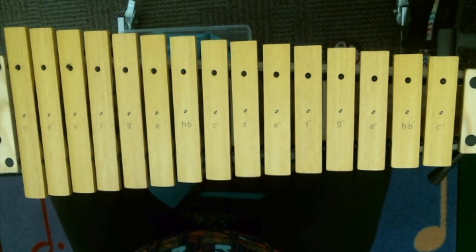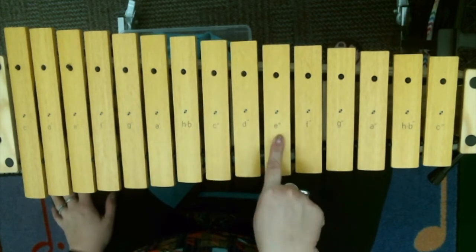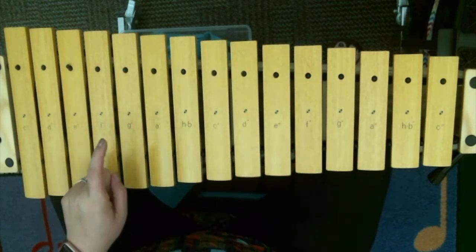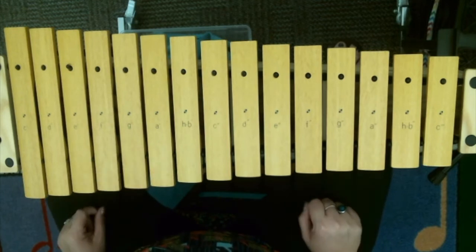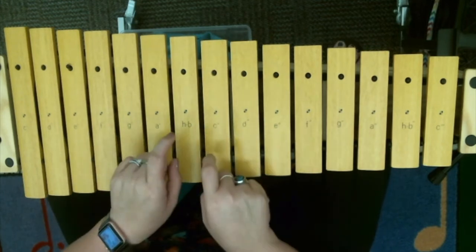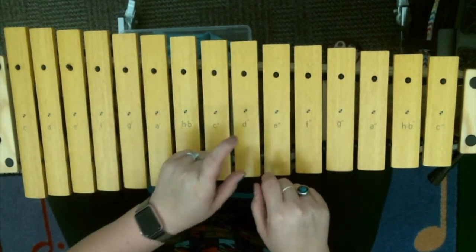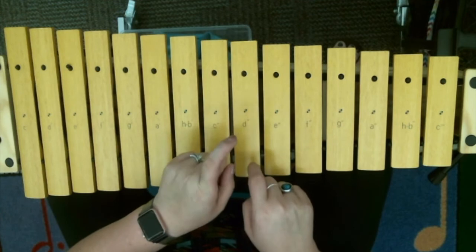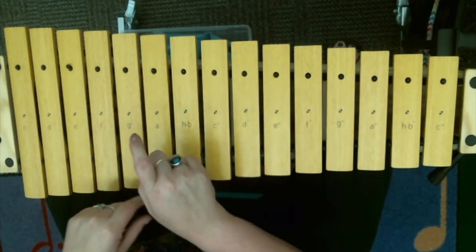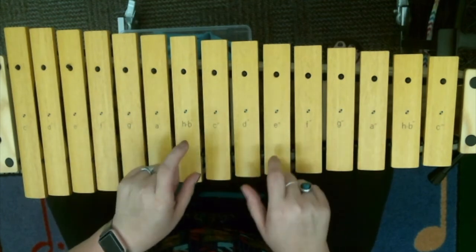All right, I'm going to take my first three sections — my C, my E, my C — and finish it with my G going up. Here we go, we're going to do it nice and slow. Ready? C, B, A, G, A, A, A — E, D, C, B, D, D, D, D — C, B, A, G, A, A — G, A, B, A, C.